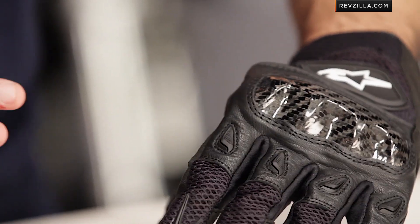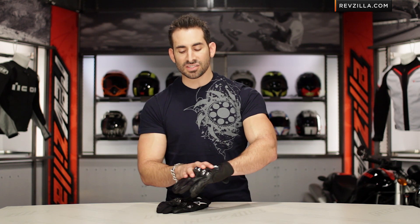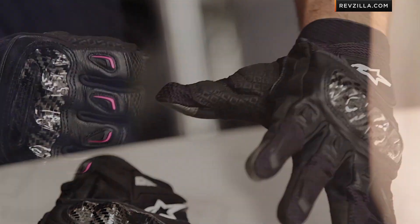Quick note on fit: I'm wearing a size extra large. I always wear extra large in Alpinestars. I wear a large in other American cut gloves — so Icon, First Gear, and similar brands in a large. These guys fit about one size small, keep that in mind. They are European cut, so XL is for me in Alpinestars, no question.